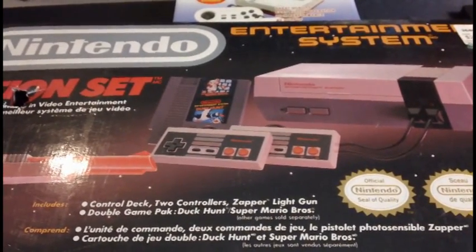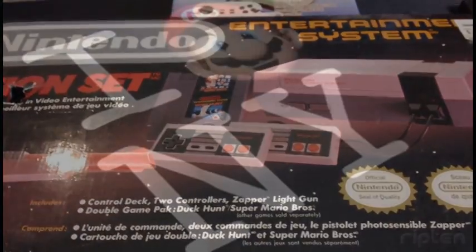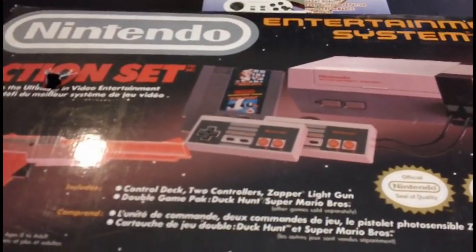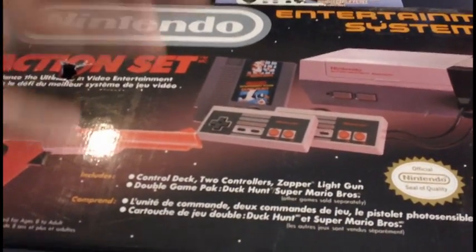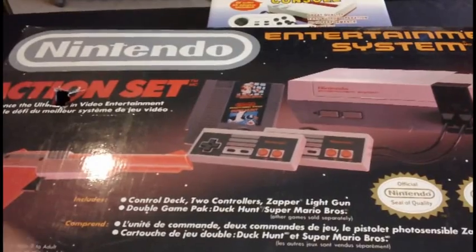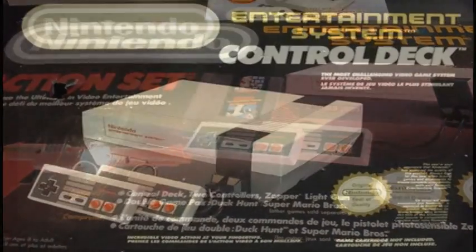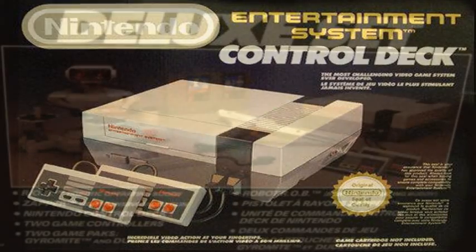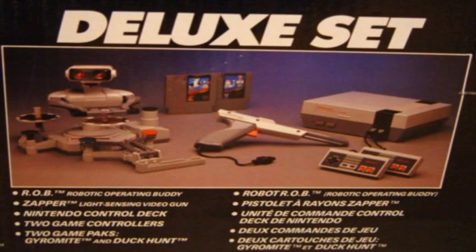The NES was released in North America in October 1985, but only in New York City. It wasn't until 1986 that it was released all across North America. They sold it originally in two versions. The Control Deck was $129.95 and came with the console, two controllers, and Super Mario Brothers. They also had the Deluxe Set at $249.99, which came with R.O.B. the Robot and Gyromite, and also included the Zapper and Duck Hunt.